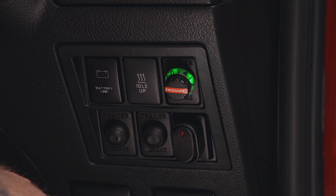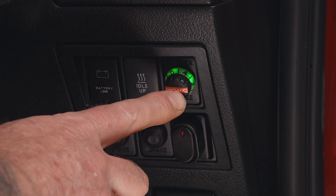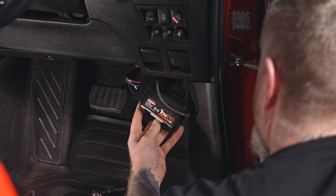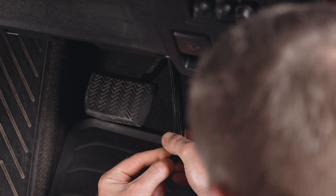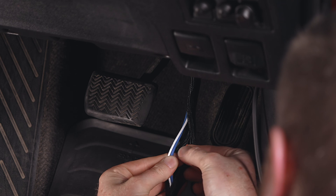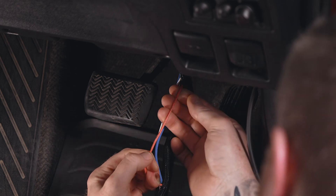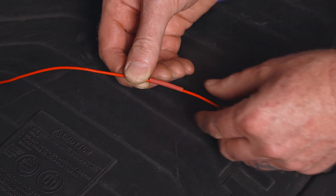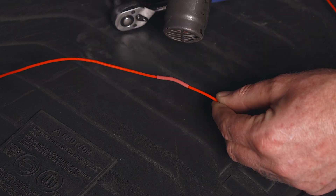Once this is complete, reattach the covers, refit the base to the vehicle and connect the trailer plug to the base. Test the TowPro by pressing the remote head and check if the fault code is still being displayed. If the issue persists, check that the TowPro trigger wire hasn't been worn through or damaged. To do this, first locate the TowPro main unit, usually mounted under the dashboard, and follow the unit's red wire. Check that no sections of the wiring installation have been broken, ensuring that no wire strands are exposed. If any damage is discovered, make the necessary repairs and insulate the wires to prevent future issues.